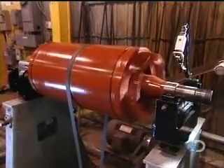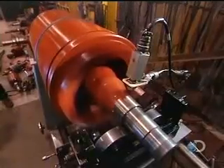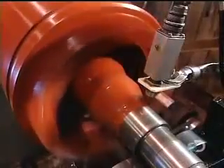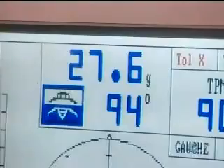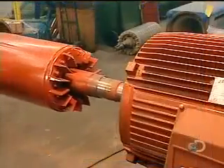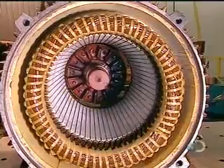Now they have to balance the rotor. If it's off kilter, the motor will vibrate, hampering performance. They balance it the same way a mechanic balances car tires, only with 100 times greater precision. Then they slowly slide the rotor into the stator, careful not to damage the stator coil.